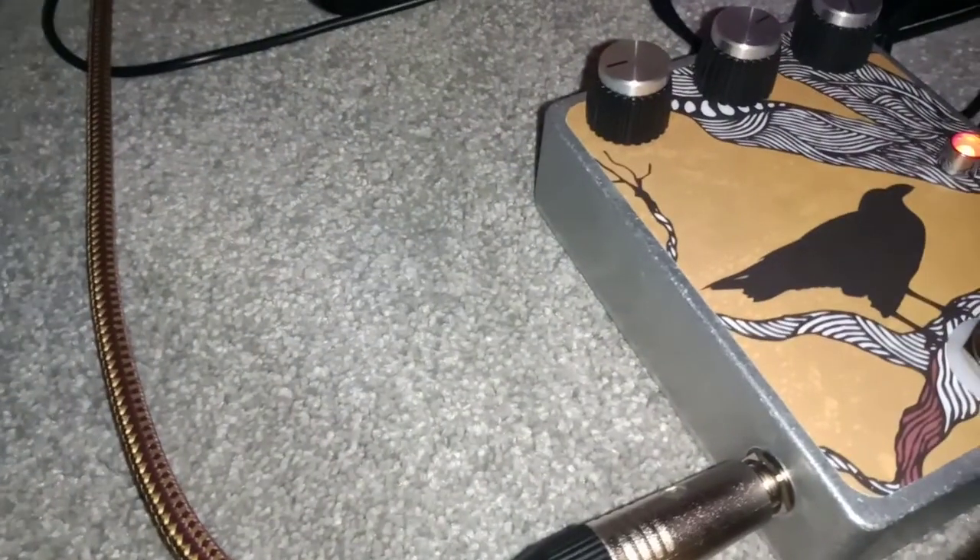The yellow overdrive, Laney amp, and that Dubri. Thank you very much.